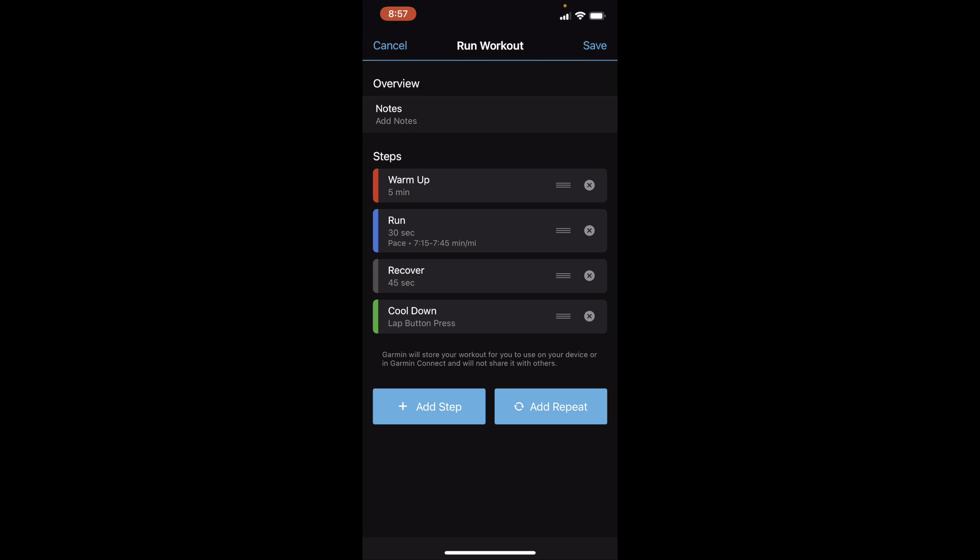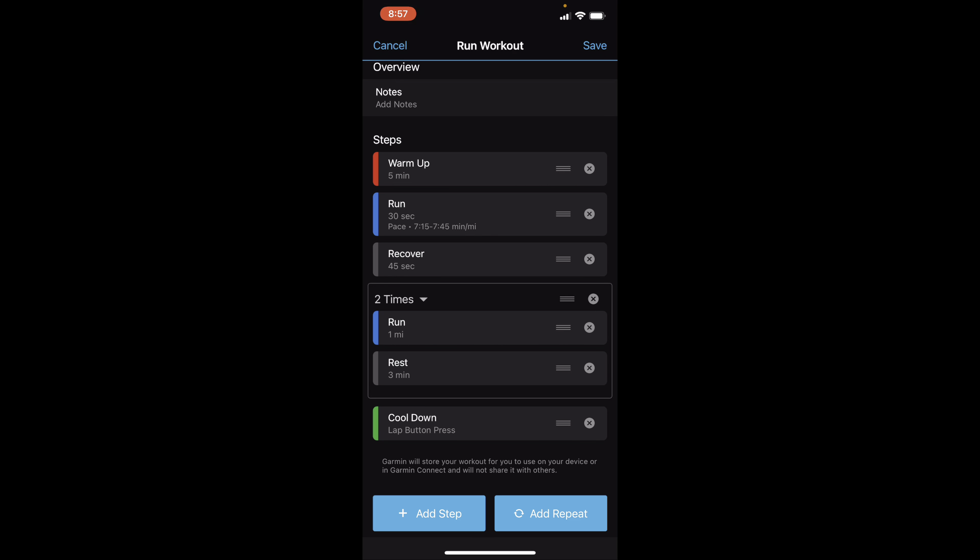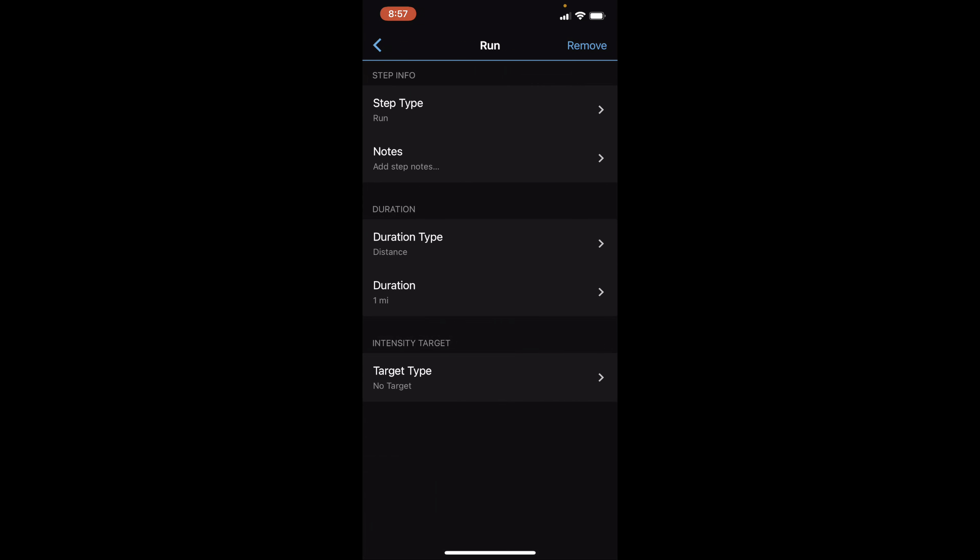Now we are going to add a repeat because we're going to do this 10 times. Technically you could delete these run and recover steps and just hit 'Add Repeat' and this will come up. I wanted to show you the manual setup first because if it's not an interval run you'll be setting it up differently. But if you were just going to do an interval run you could just hit the 'Add Repeat' button and this will pop up.